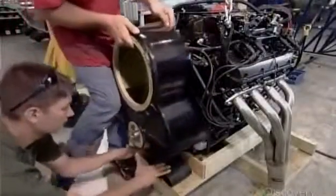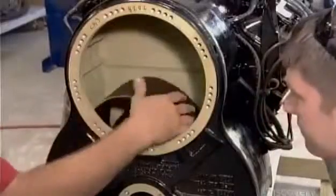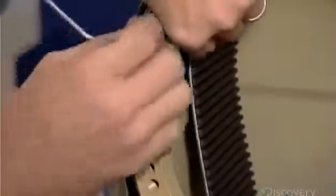They mount a belt-driven reduction unit to the boat's gasoline engine. This unit reduces the propeller's speed in conjunction with a preassembled set of gears.